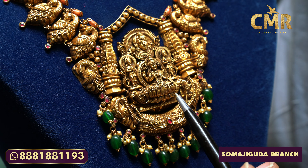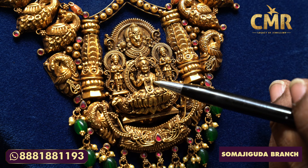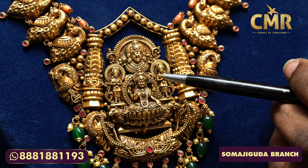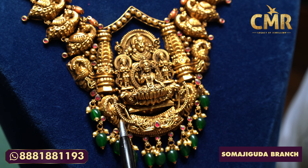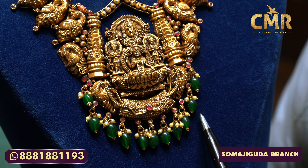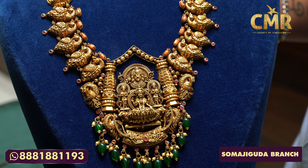We have a lot of emerald stones. We have a leaf design. We have two Lakshmidev designs and a peacock design. We have coral stones here and a ruby pot. Here we have a peacock design.